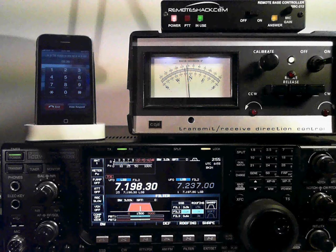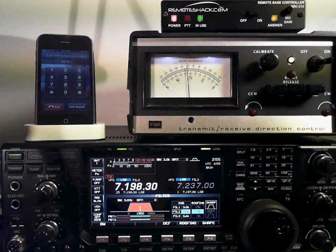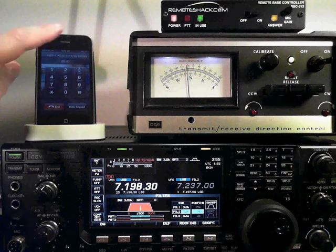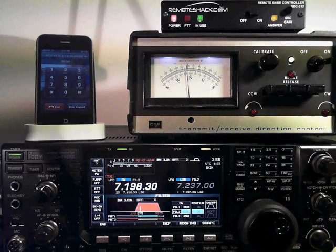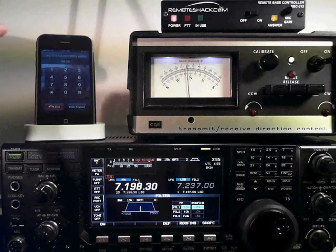If you want to change your mode, this is the menu you do it. You press 6 followed by 1 through 5 — LSB, USB, AM, FM, and CW. We'll go back to lower sideband, LSB.